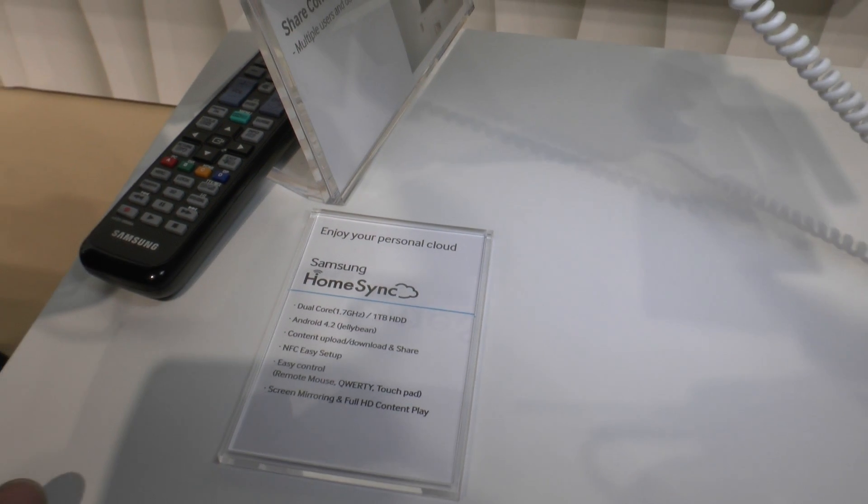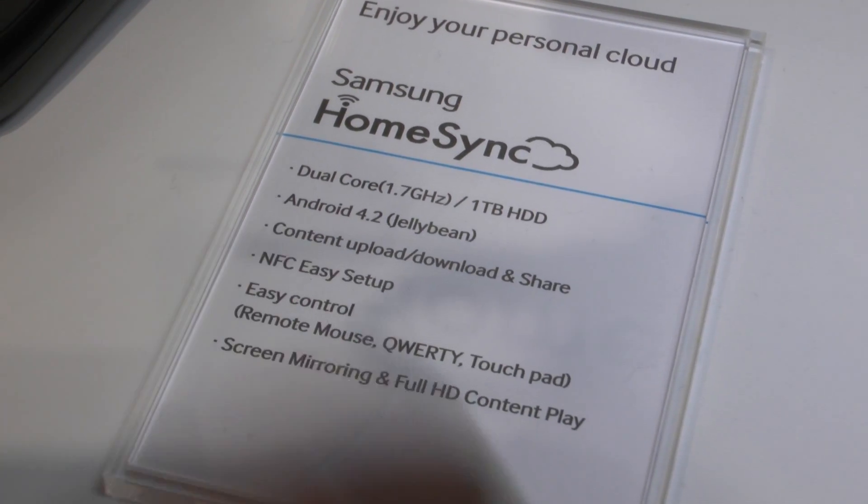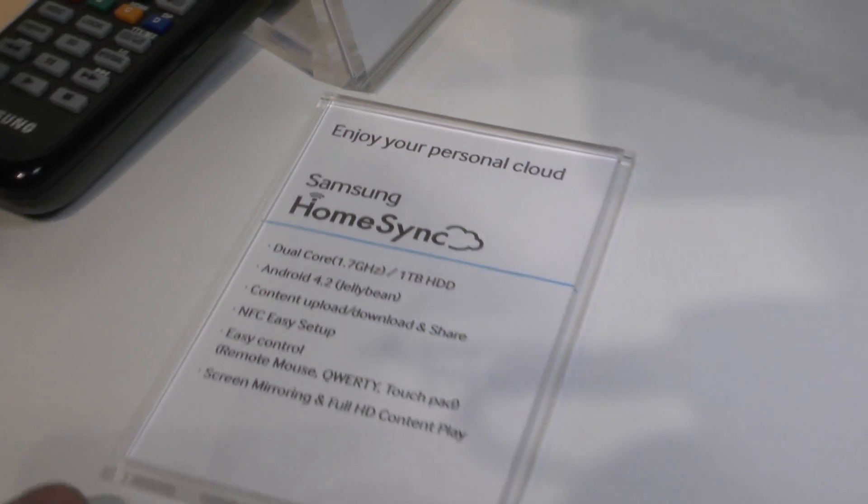In your business it might also be pretty handy. We don't have a price right now but it should be released soon. So this was a short first impression of the brand new Samsung HomeSync here from the Mobile Workers 2013.